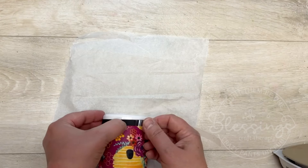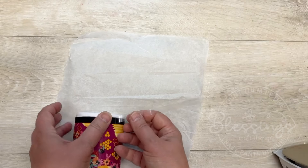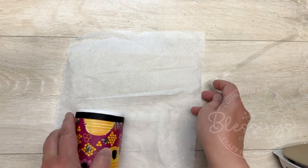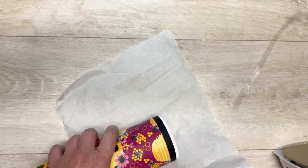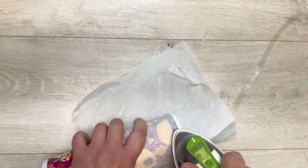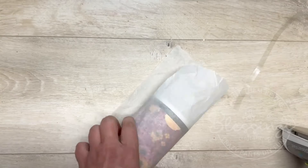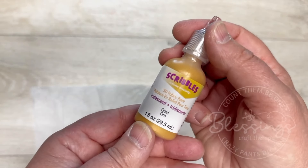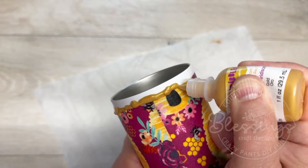This works really well because it's a sublimation tumbler, so it's made for high heat. We go around and iron it on, then remove the backer. Be mindful doing this because it could pull off the tumbler if it wasn't ironed well enough. For added measure, I put the parchment paper back on and ironed it one more time just to make sure it really stuck — and it did!